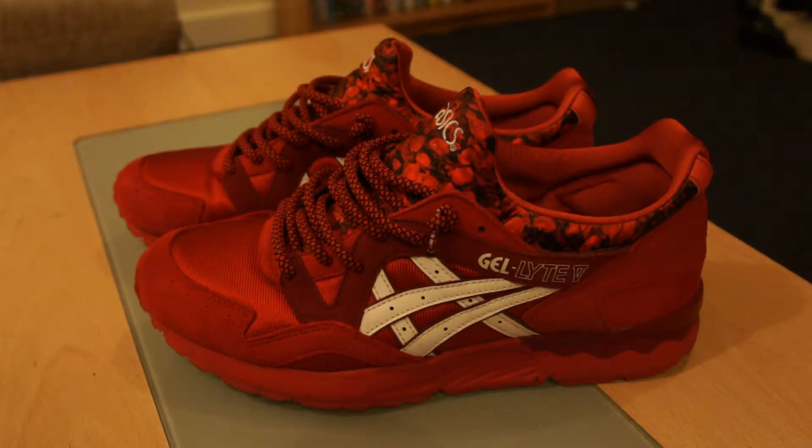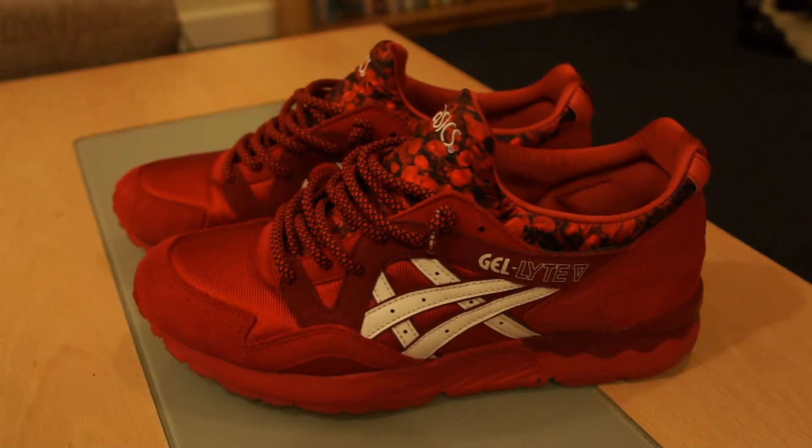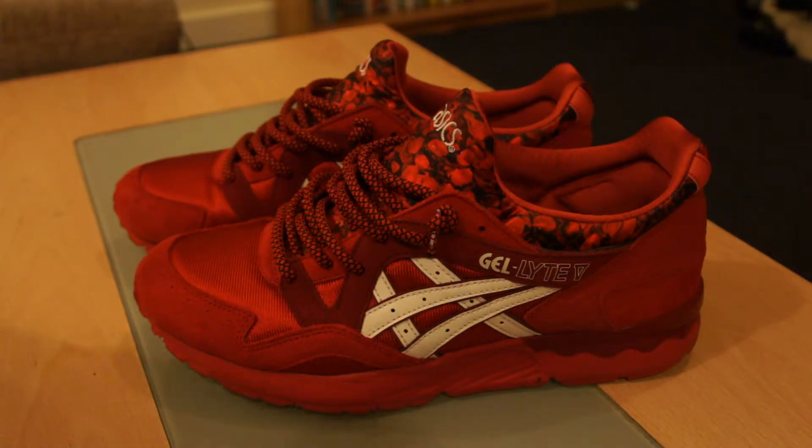Today we are going to be reviewing the women's Asics Gel Lyte 5 Valentine's Day Roses. These were part of a pack that came out for Valentine's Day 2014. It was a double pack of trainers — a Gel Lyte 5 for the women and a Gel Lyte 3 for the men's. It was Roses and Chocolate.